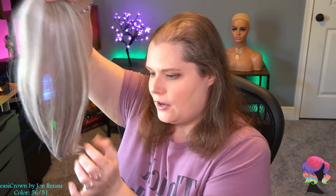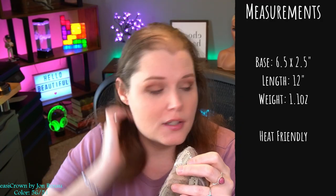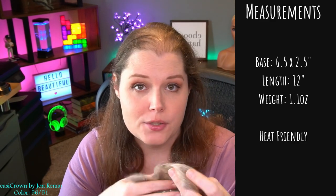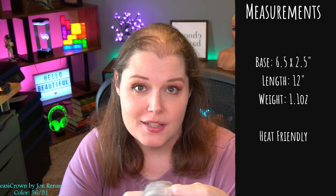It is a 12-inch topper with a few long layers but it's mostly all one length. The base dimensions going across are 6.5 inches, and from top to bottom it's only 2.25 inches. As far as weight, it's only 1.1 ounces — so incredibly light. This is just an enhancer to your hair and again, not meant to be seen.